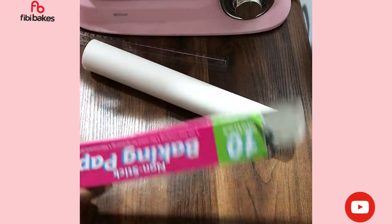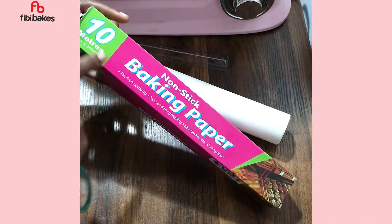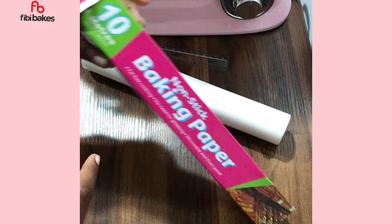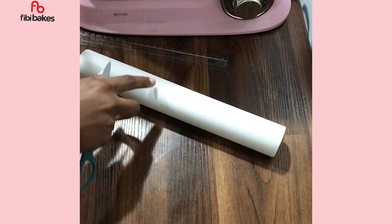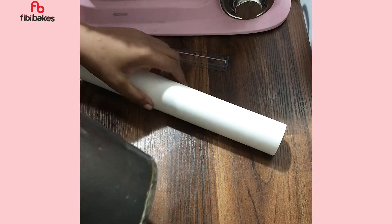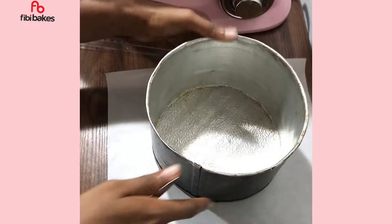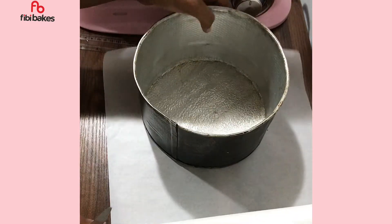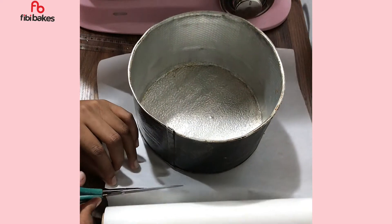Hello bake fam, good day! I know you must be wondering where I've been — that's a story for another day. Meanwhile, let's get into this video tutorial on how I line my round baking pan with parchment paper. This parchment paper roll is 10 meters long. I'm going to place my baking pan on the parchment paper and cut out a square that is bigger than the pan.